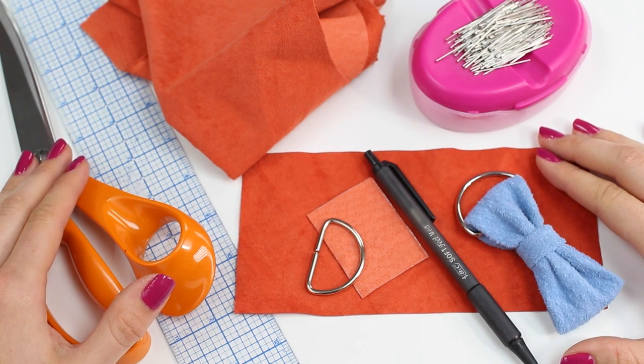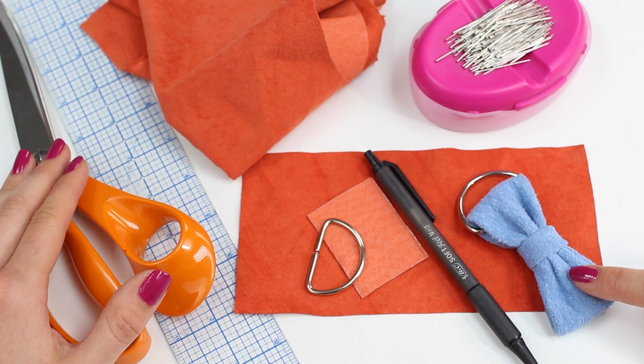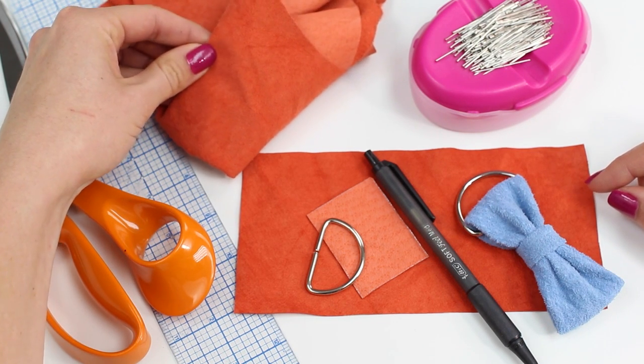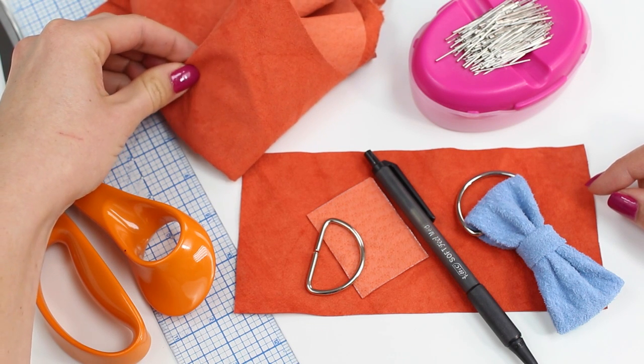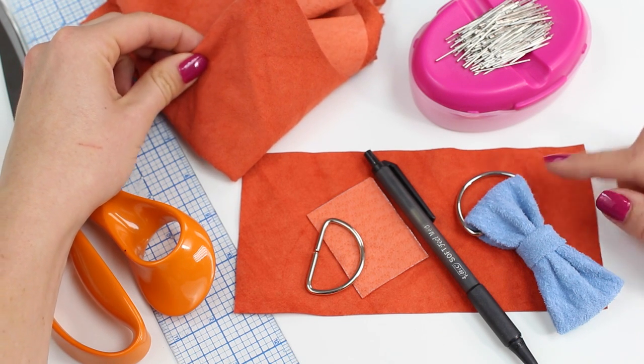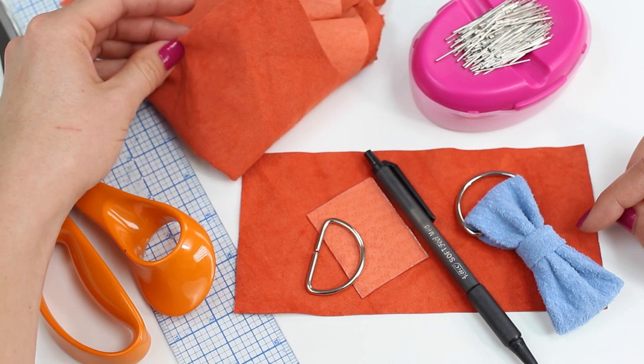Start by collecting the supplies and materials you're going to need to create the bow keyring. We chose to work with leather, but that's completely up to you. If you're working with a lightweight cotton, I would recommend interfacing your fabric so that you get the same structure that we've achieved here with the leather. If you choose to work with leather you can just grab some leather scraps — you don't need to buy a whole hide. We chose to work with a pig suede. I would recommend something quite lightweight because it can be difficult to turn the bow if you choose something really thick and heavy. You can use real leather or faux leather; it's up to you.